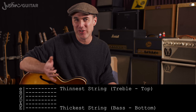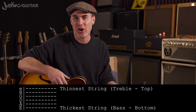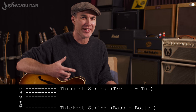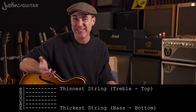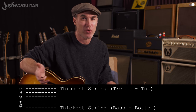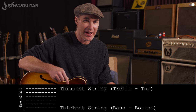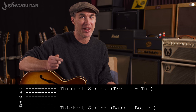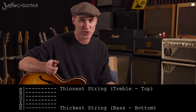First things first, in normal guitar notation you have six horizontal lines, and these represent the six strings on the guitar. A seven-string guitar tab would have seven lines, and a bass guitar with only four strings would have only four lines.